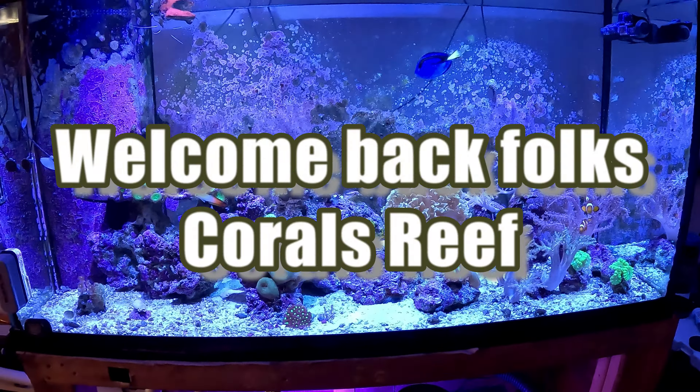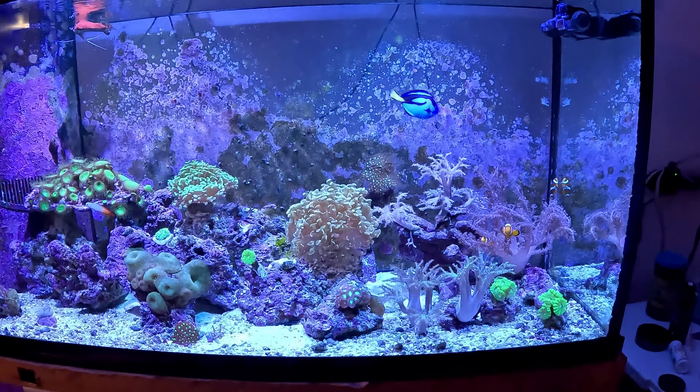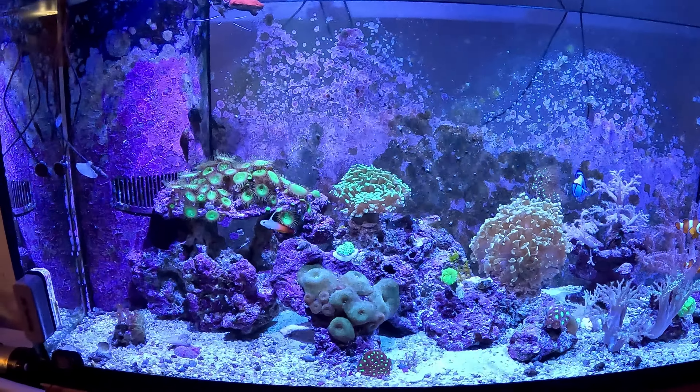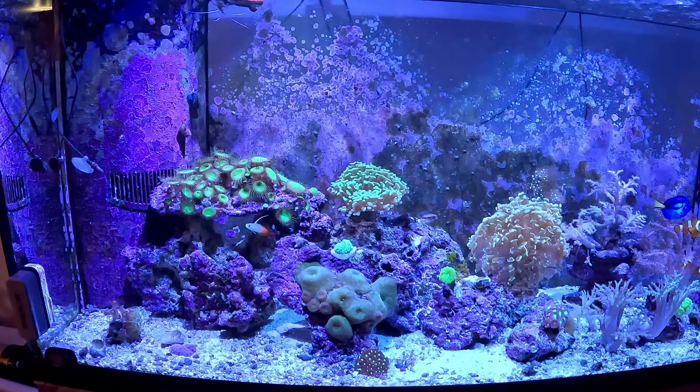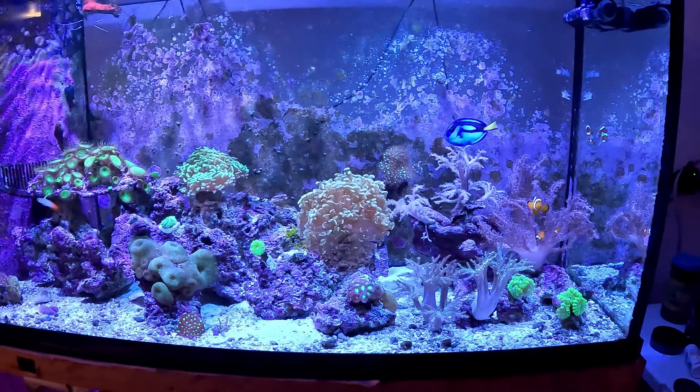Welcome back to Coral's Reef, hope you guys are doing pretty good. It's almost 7:30 — lights go off at 7:30 — so I'm going to check the alkalinity in this tank to make sure it's up to par.